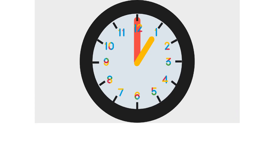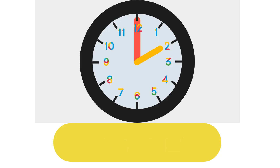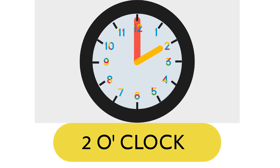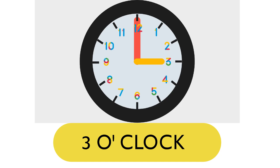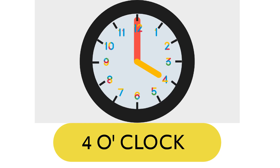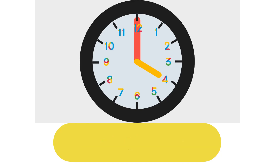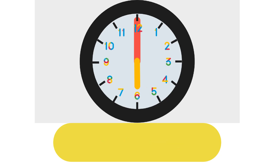When the short hand is on 1 and the long hand is on 12, it is 1 o'clock. When the short hand is on 2 and the long hand is on 12, it is 2 o'clock. When the short hand is on 3 and the long hand is on 12, it is 3 o'clock. When the short hand is on 4 and the long hand is on 12, it is 4 o'clock. When the short hand is on 5 and the long hand is on 12, it is 5 o'clock. When the short hand is on 6 and the long hand is on 12, it is 6 o'clock.